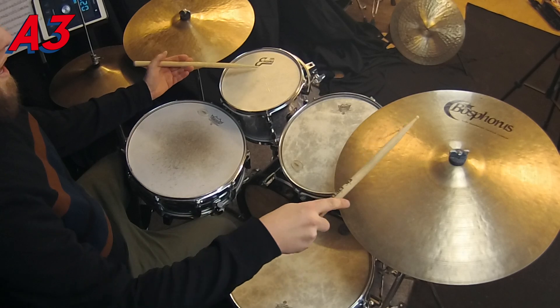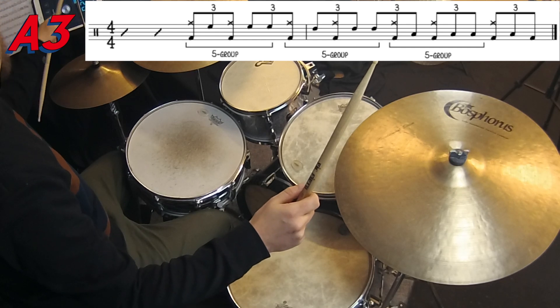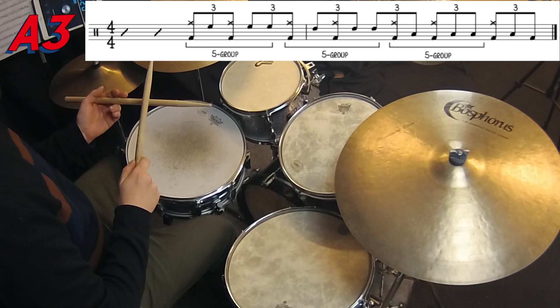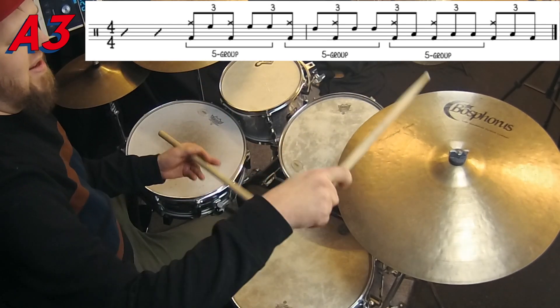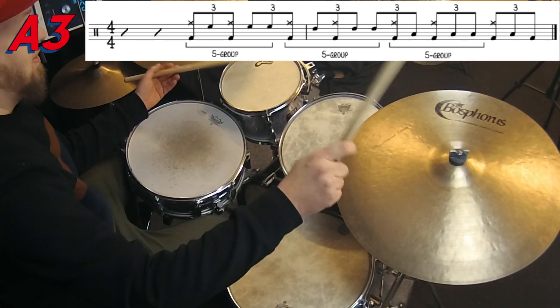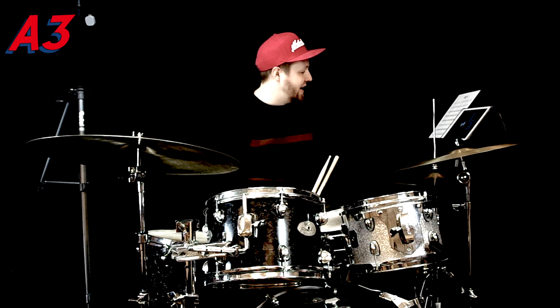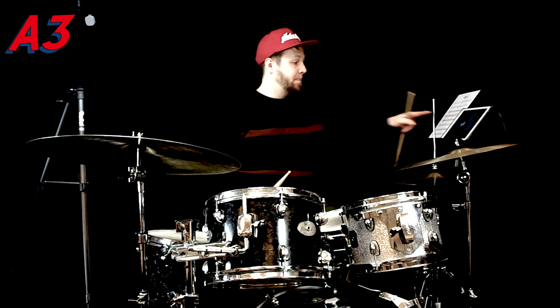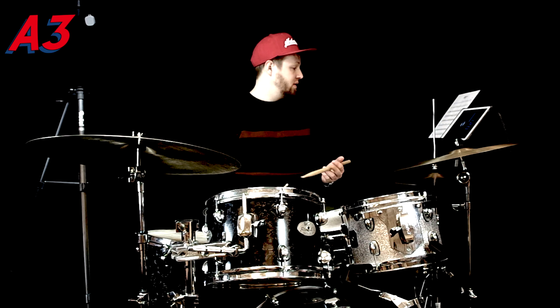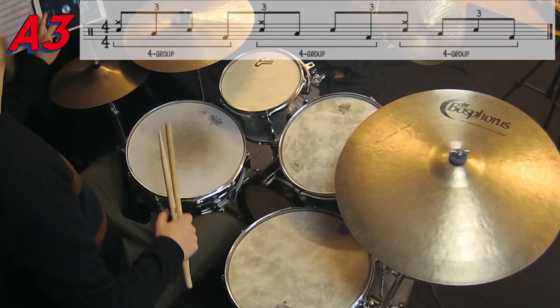Then we have triplets grouped in five, a little bit on the tongue, for one and a half bars starting on the three. Then the final line of the solo: triplets grouped in four for one bar.